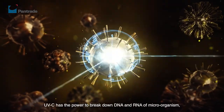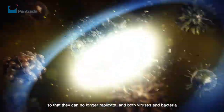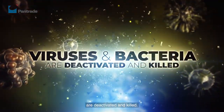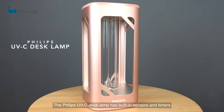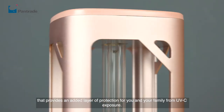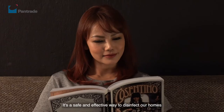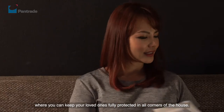UVC has the power to break down the DNA and RNA of microorganisms so that they can no longer replicate, and both viruses and bacteria are deactivated and killed. The Philips UVC desk lamp has built-in sensors and timers that provide an added layer of protection for you and your family from UVC exposure. It's a safe and effective way to disinfect your home and keep your loved ones fully protected in all corners of the house.